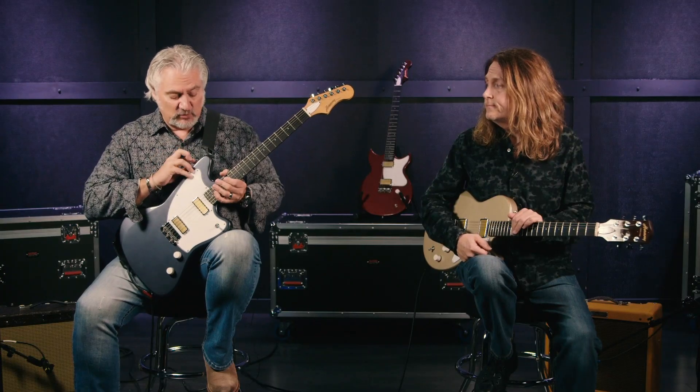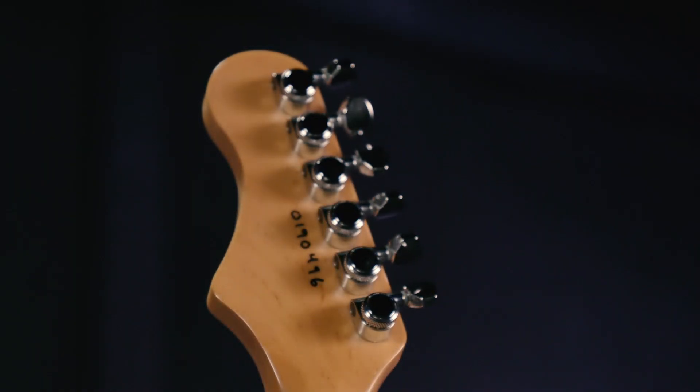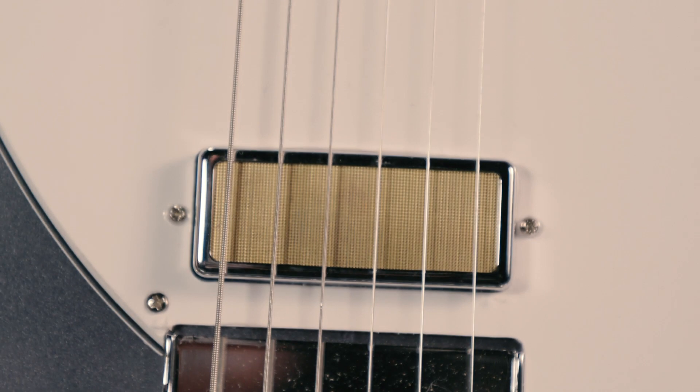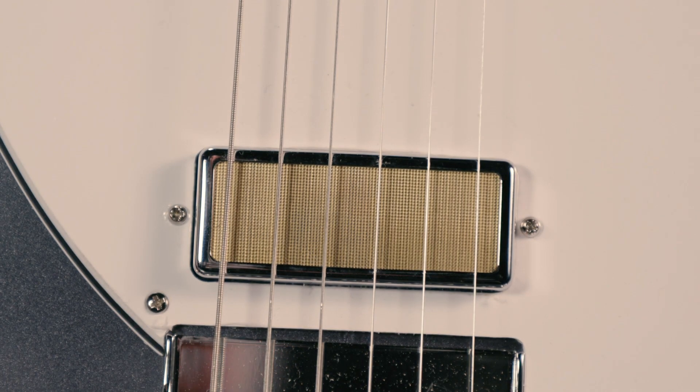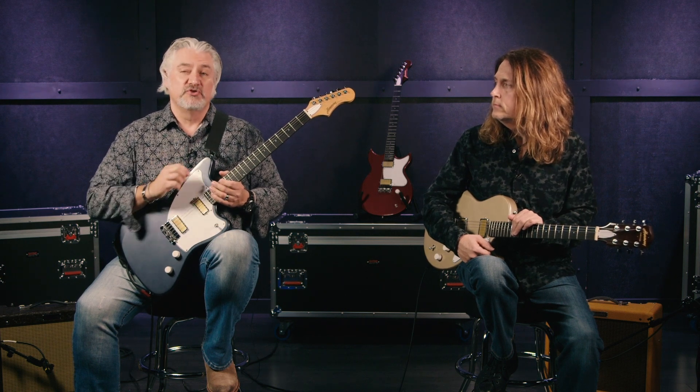For example, this instrument is the Silhouette. It has an alder body, maple neck, a really thick rosewood fingerboard. We've got medium jumbo frets, locking tuners, and these are custom-wound pickups made for Harmony — actually gold foil pickups. They sound incredible. Let me show you what this instrument sounds like. We'll begin with the bridge pickup, and I'm playing through a Fender Blues Junior 4.